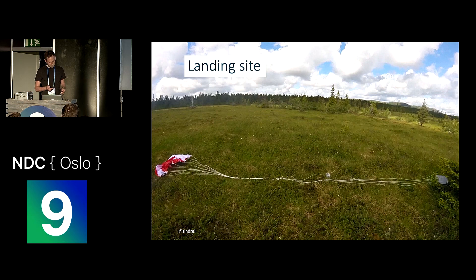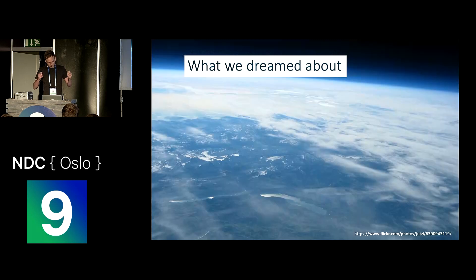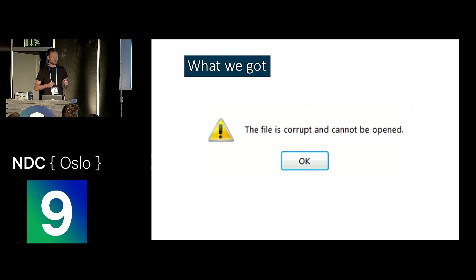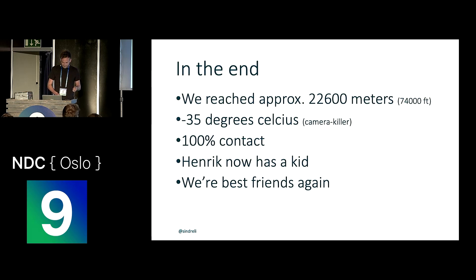We rushed over to it because we really wanted to see the amazing video footage we'd captured with the camera. This is what we dreamed about. This is what we got — the SD card was full of corrupt files and we were never able to recover it, so we have no video or documentation from the actual journey. We used a lot of duct tape, and basically all that was left of the balloon was a big chunk of duct tape. In the end, we probably reached around 22,600 meters — based on barometric pressure sensors on board — and about minus 35 degrees Celsius, which probably killed off the camera.